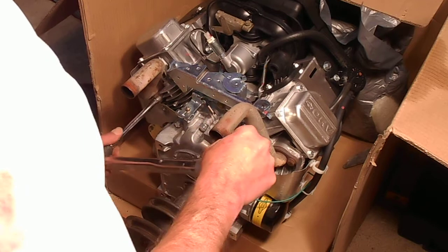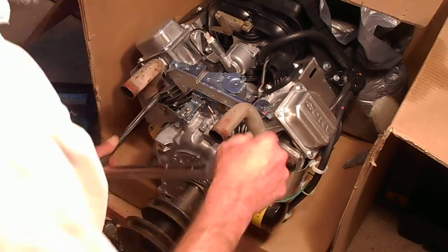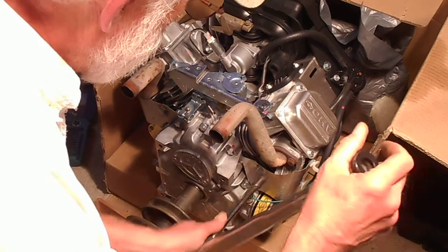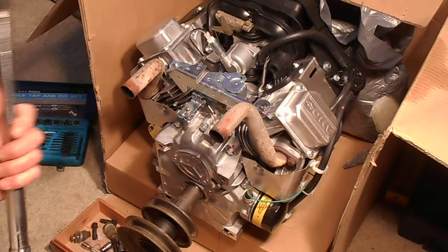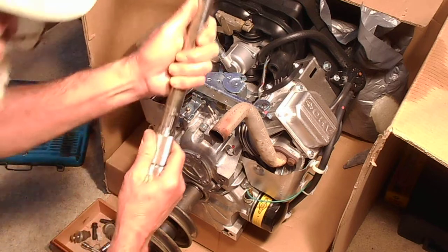There we go. There we go. There we go. The goal is 20, so here we are — going to be 20 foot-pounds right there.